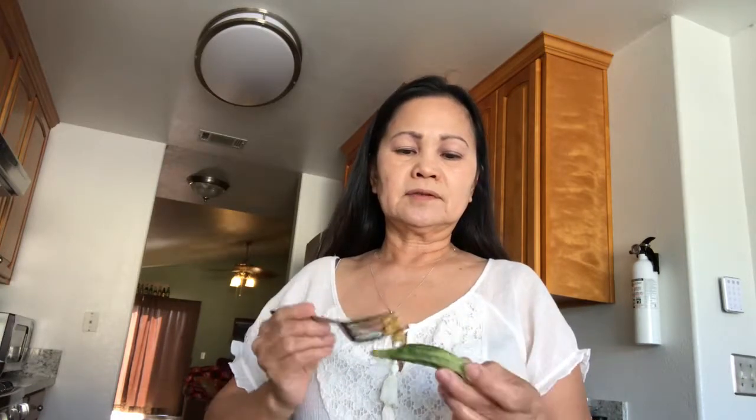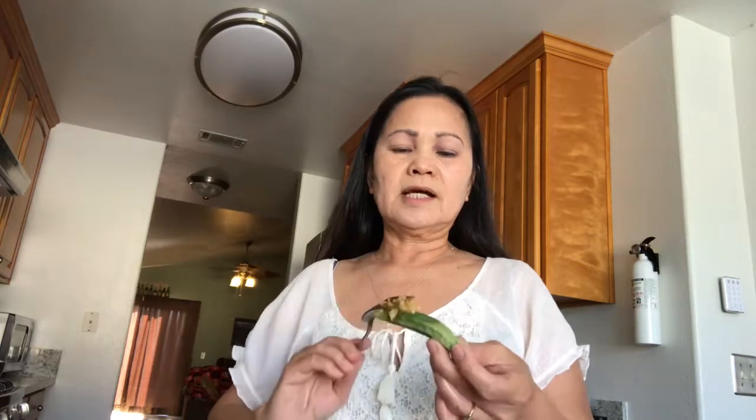Let me show you how to eat it. You dip the okra into the burong nasi — like that — or you just bite it like this. Mmm. And then you eat this. Then get some fish. You can also put the burong nasi on top of the fish like this. Mmm, really good. This is the way we eat in the jungle — jungle food! Really yummy. Let me finish my food. Thank you for watching. Bye!